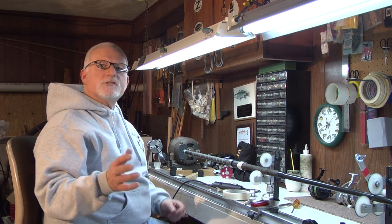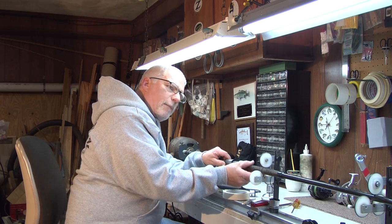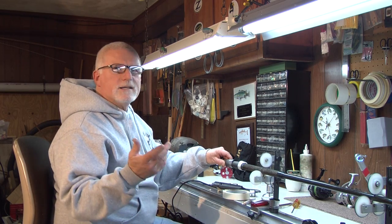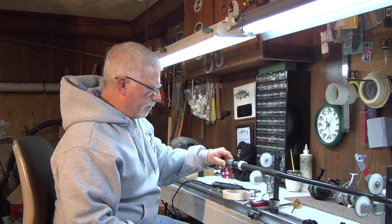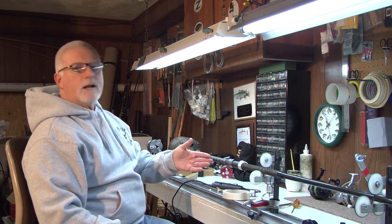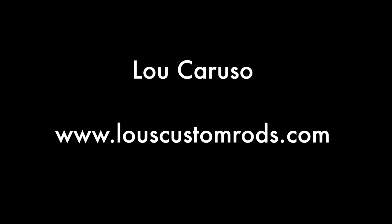The most important part of this job is to make sure that you line up your reel seat with your guides — otherwise this was all a waste of time. I'm going to let the epoxy set up and then I'm going to put my cork tape back on the back end.